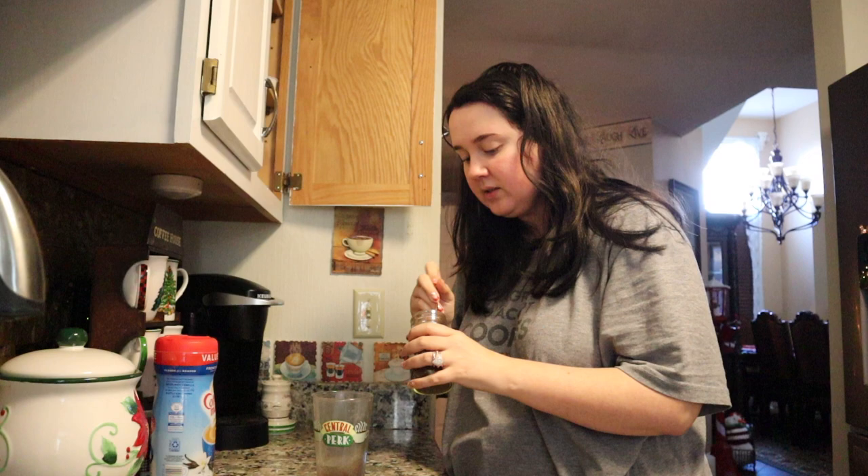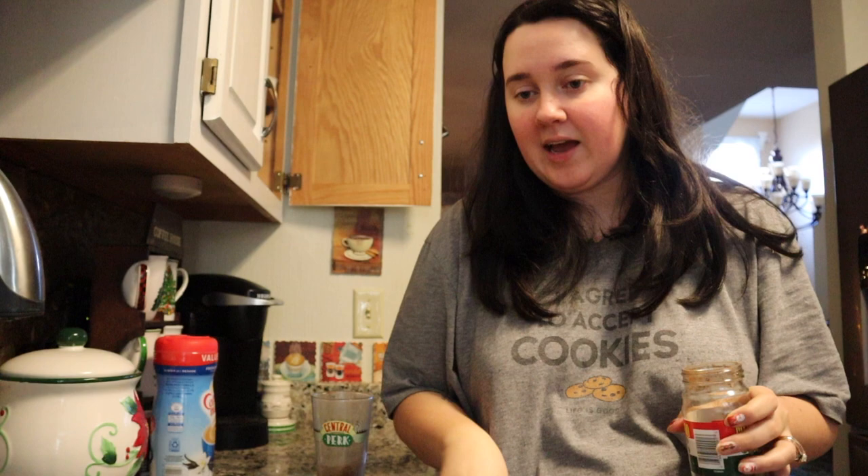It has to be extra strong because it's iced coffee, and it's going to be very hot when I pour it over ice. If you don't put enough coffee, then the coffee is very, very watered down. So that's what we're doing here.